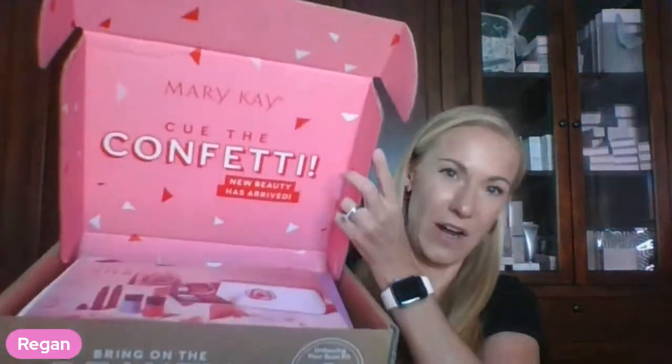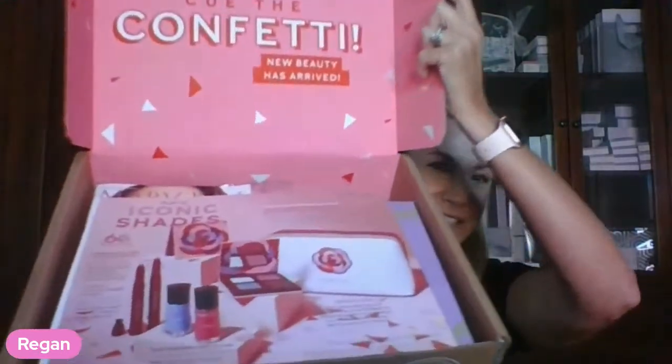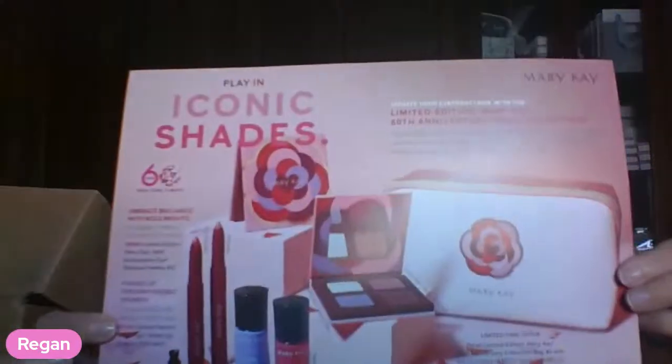It's always exciting when this arrives at my door. Let's see what it says — cue the confetti, Mary Kay! You can see we have a beautiful sheet. That's all I can show you of the actual box — I have to take some things out. But this is a really neat flyer of the products that I get to share with you today.